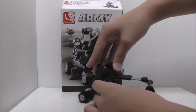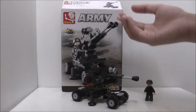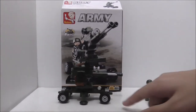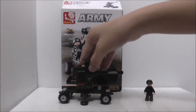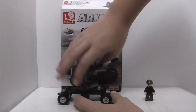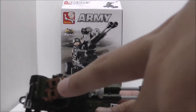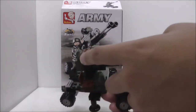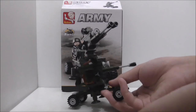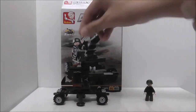The only problem here is that this piece just keeps popping off, which is sometimes annoying. But if you don't push it very hard, it probably won't fall off. There's also a minor issue with the ammo belt — it does fall off sometimes if you turn the build upside down, but if you handle it normally and don't shake it, it won't fall off.